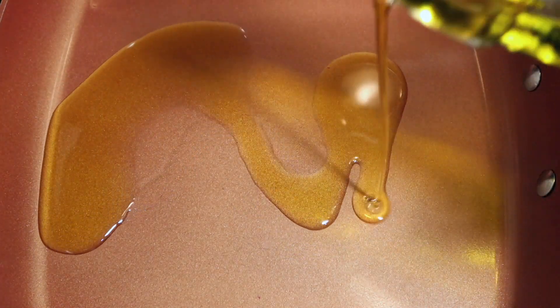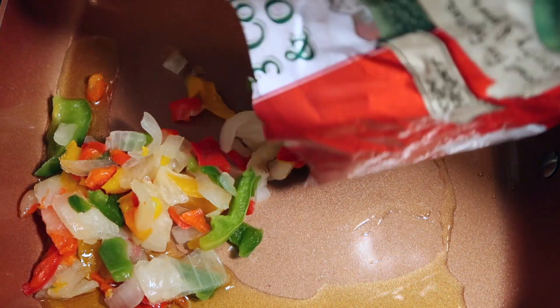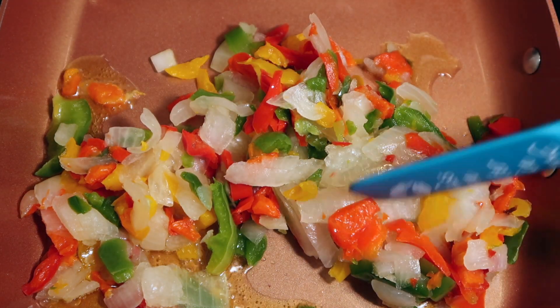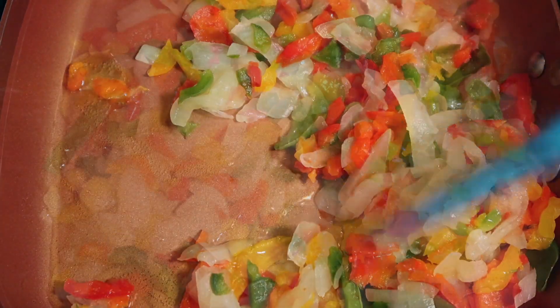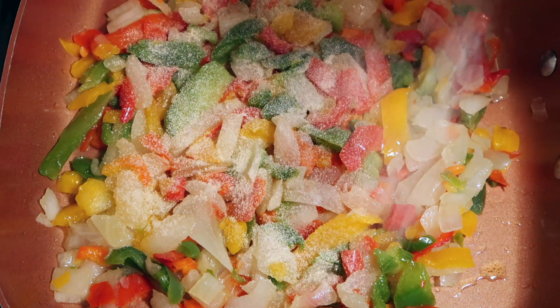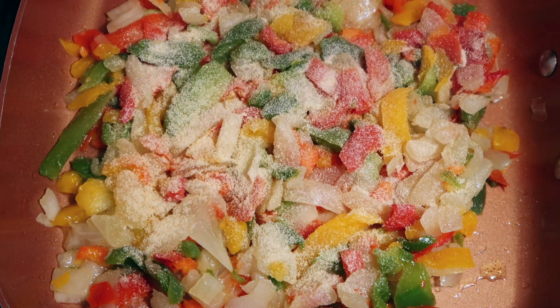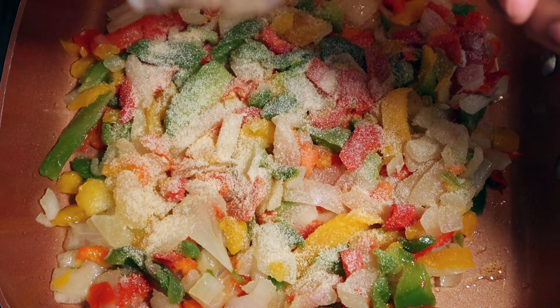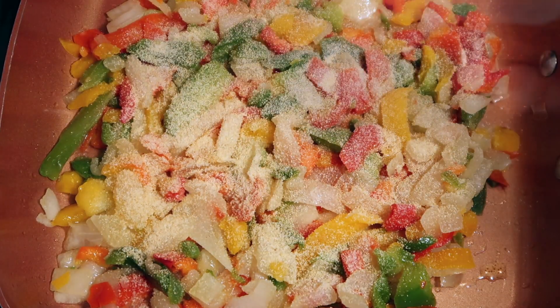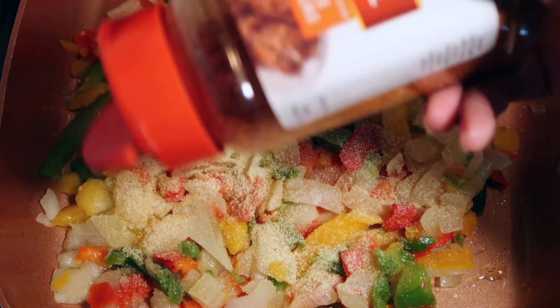Using a skillet on medium heat, add one to two teaspoons of the olive oil to the skillet. Now add the peppers and onions veggie blend to the skillet. Season with the onion powder, the garlic powder, and the sweet and spicy seasoning blend.